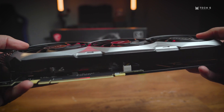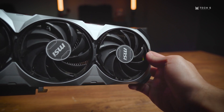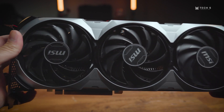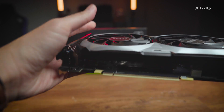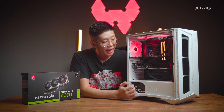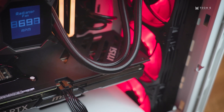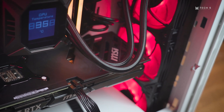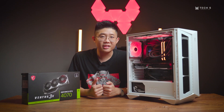In terms of aesthetics, it's a classic and simplistic design that follows the old design language from the RTX 30-series Ventus GPUs, but improved with more subtle lines around the fan area. It will be perfect for anyone looking for a more subtle-looking GPU without any RGB.